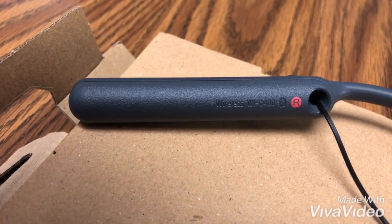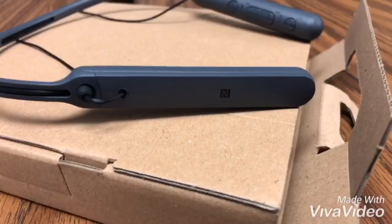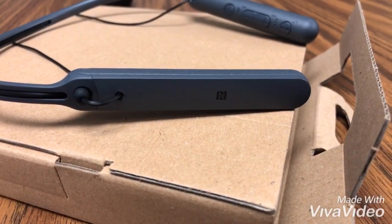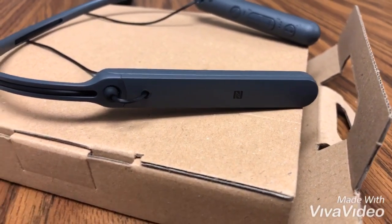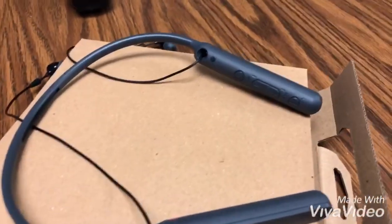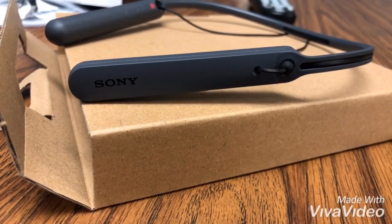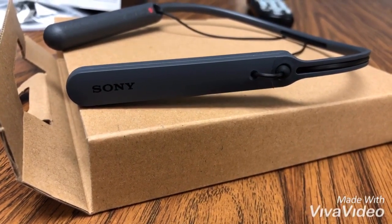Not much is going on on the right-hand side — just a little bit of branding indicating it's the right side. On the outside of the right-hand side you can see it has the NFC logo. It is a nice sturdy quality using hard plastic, and on the opposite side — the left — it shows you the Sony logo.